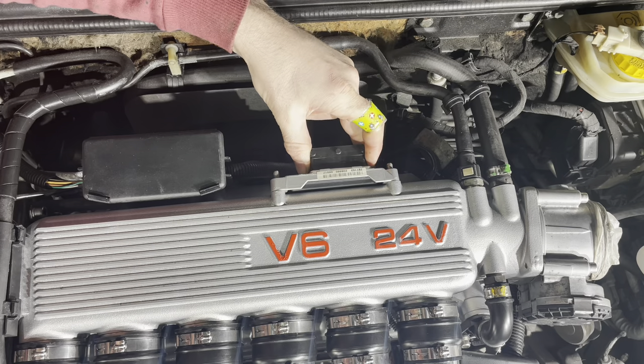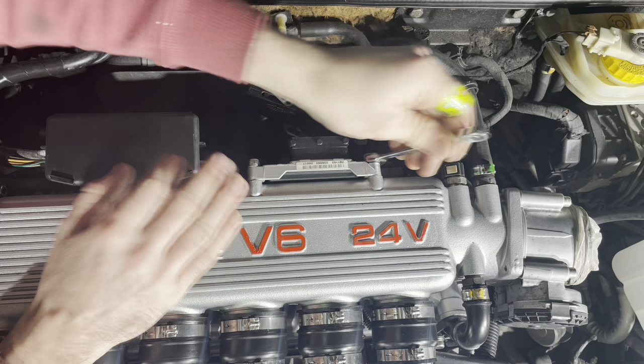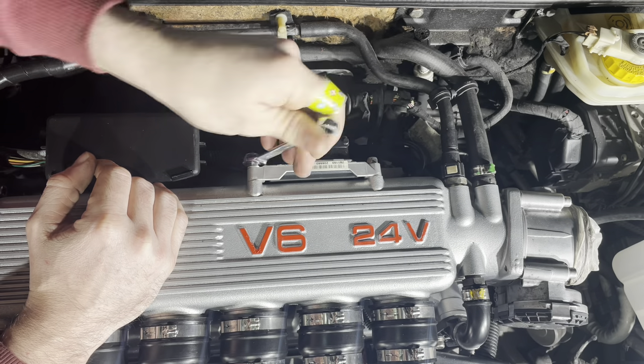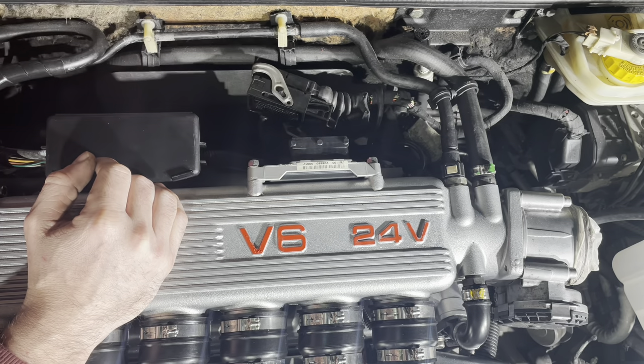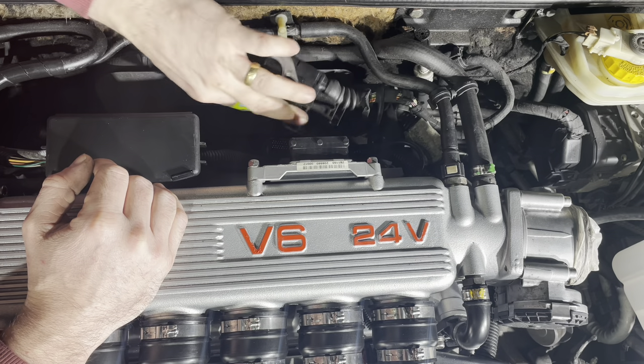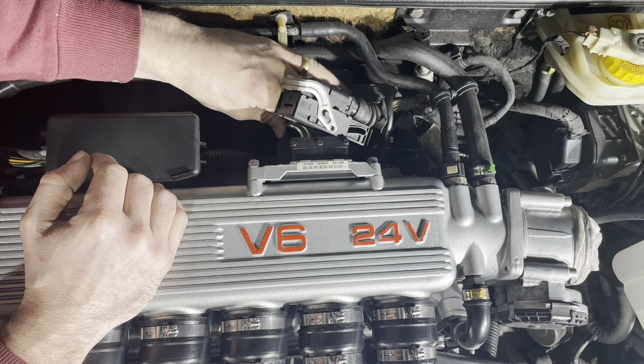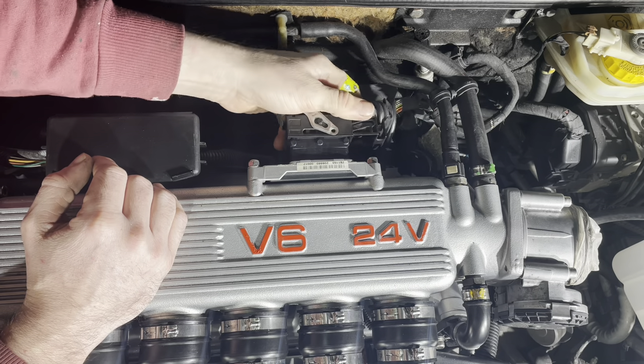While fitting the ECU, please do take note of the tatty-looking insulation on the bulkhead. Obviously I'm not going to live with this, and you will notice in the finishing shots that I actually replace it utilising some exhaust heat shielding, and it makes a world of difference.